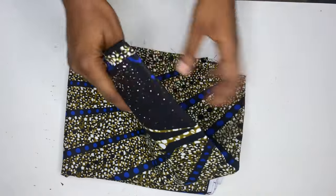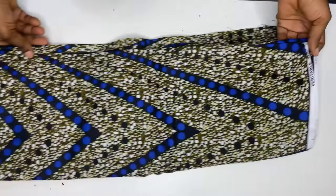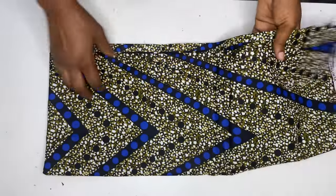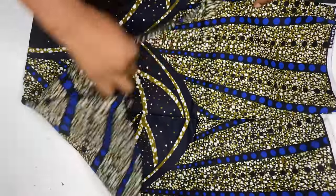Hi everyone, welcome to the channel. In today's video I'm going to be showing you how to sew a simple peplum top with a box split. I'll be using two yards of fabric.